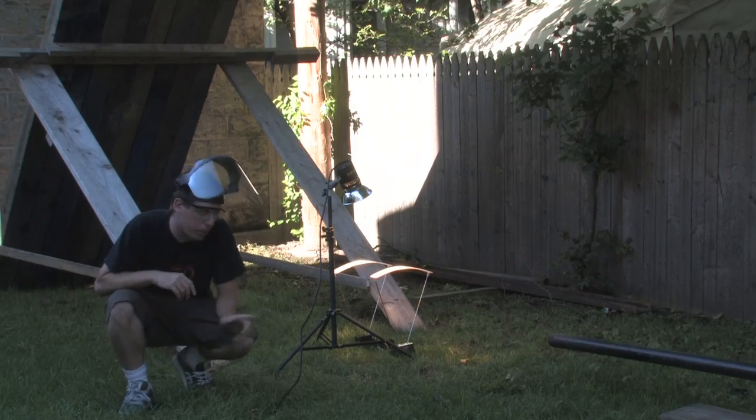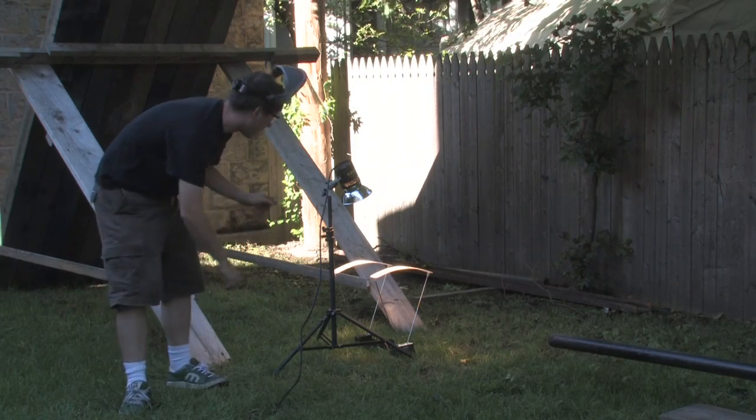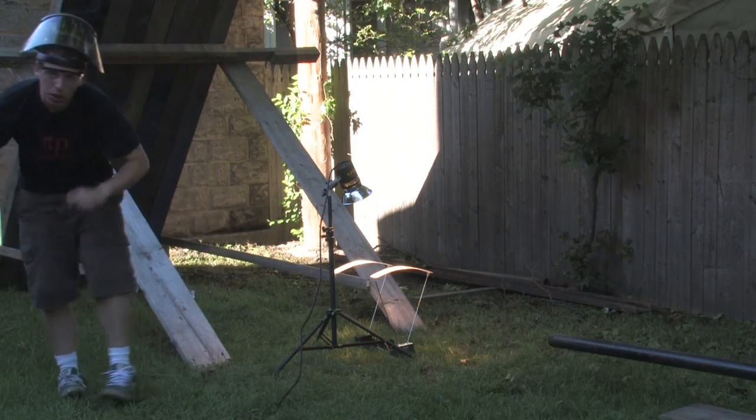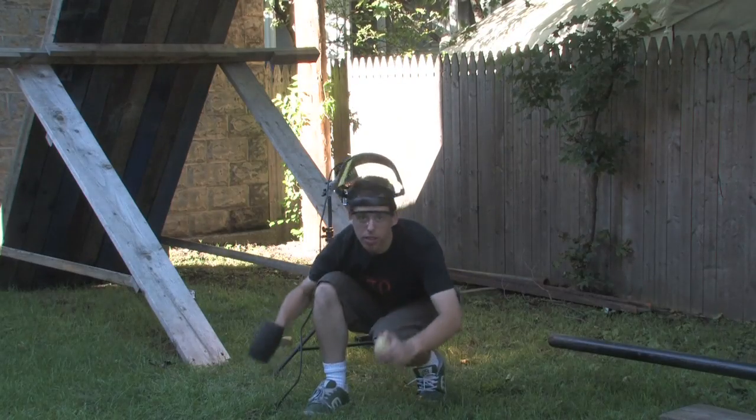Now we're going to measure the speed of the big cannon. We've got our same setup here — we're going to fire it out and measure it up. First off, the potato.